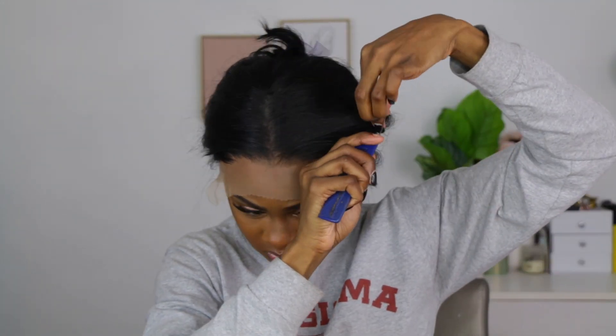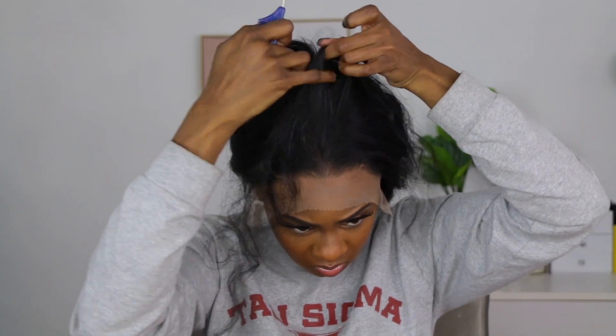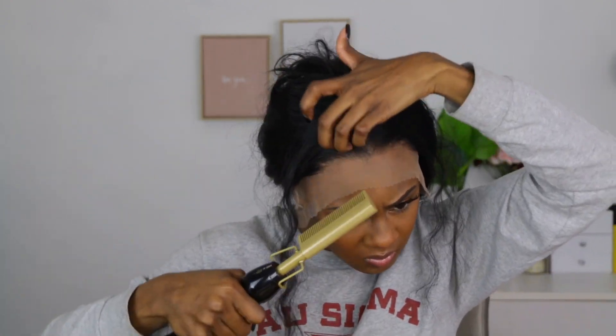You guys can see my edges through this lace because the hairline on this wig does not come all the way to the front glueless. I'm also noticing my part is very off center, so I'm going to repart my center part. Going back in with the hot comb because we want to make sure we're laying this wig down, especially if you're doing any type of parting space. Always go back in with heat to lay the part down, and move those hairs that came down the front back up and out of the way before we cut the lace off.